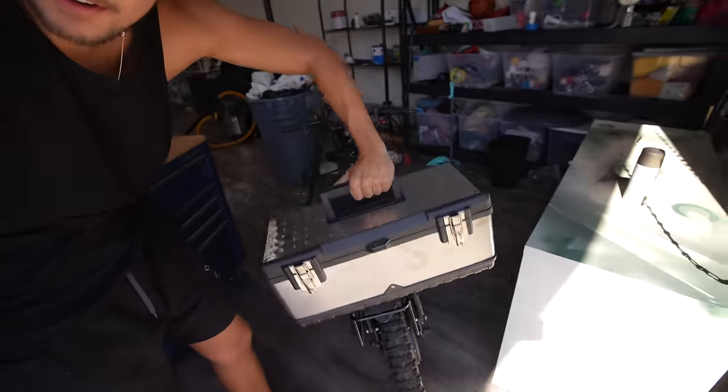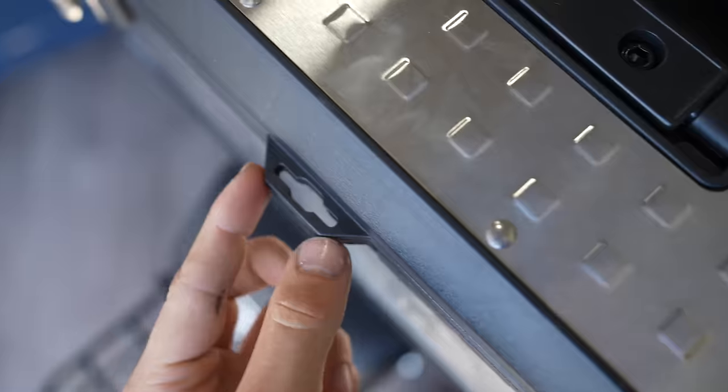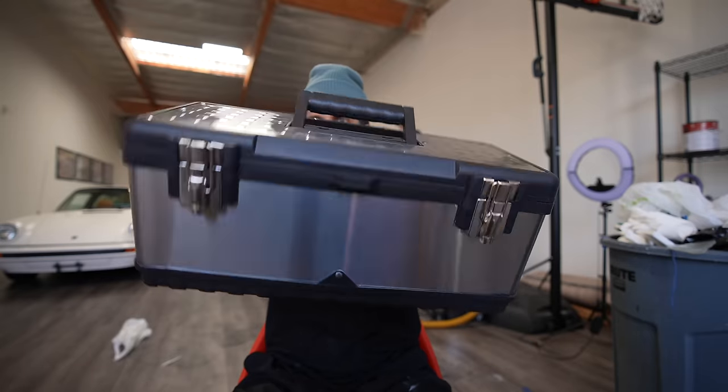I bought this box — I'm going to attach it to the back of my bike right here. It also has a little hole for a lock so I can leave stuff in there and fit a bunch of stuff inside. Let's tape this box.